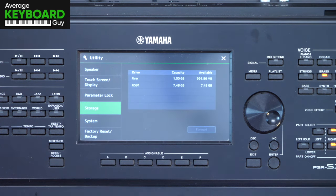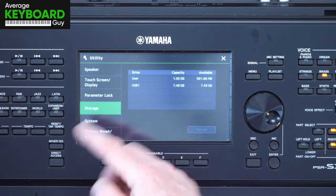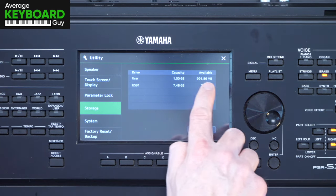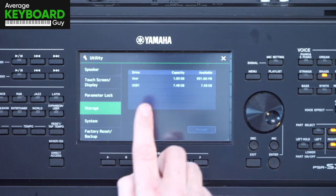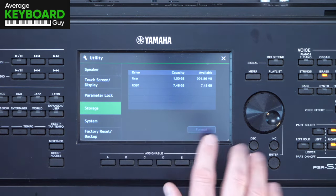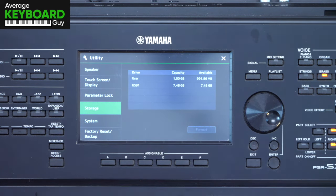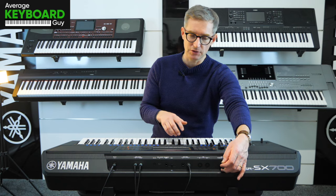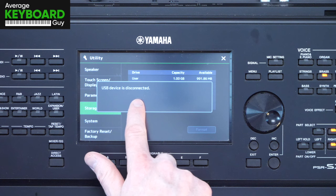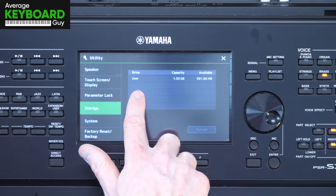Now I'm just going to show you something here. It says user there, and of course depending on whether you're using Genos 2, Genos, or SX900 your internal capacity will be different, but I'm using an SX700 here. Notice we've got the user drive which is the onboard memory drive and USB 1 which represents the USB I've just plugged in, but if I took that USB out it would say USB device is disconnected and there is no USB 1 in the list.